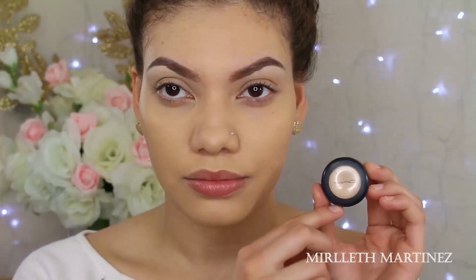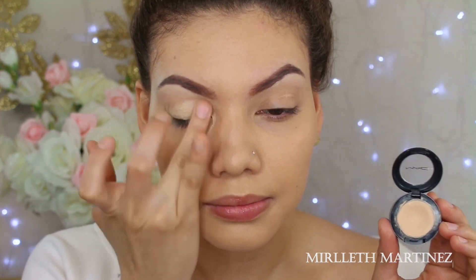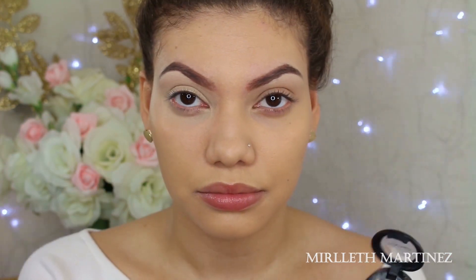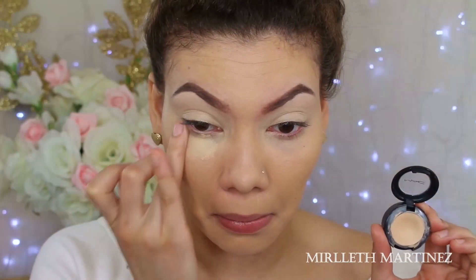Following that, the Studio Fix Concealer in the shade NC20 — I'm just going to apply that on the eyelids to prep them for eyeshadow. It's also going to cover any discoloration and veins, and I'm going to apply that underneath the eyes as well. This is going to cover the dark circles and give me a nice highlighted under eye.